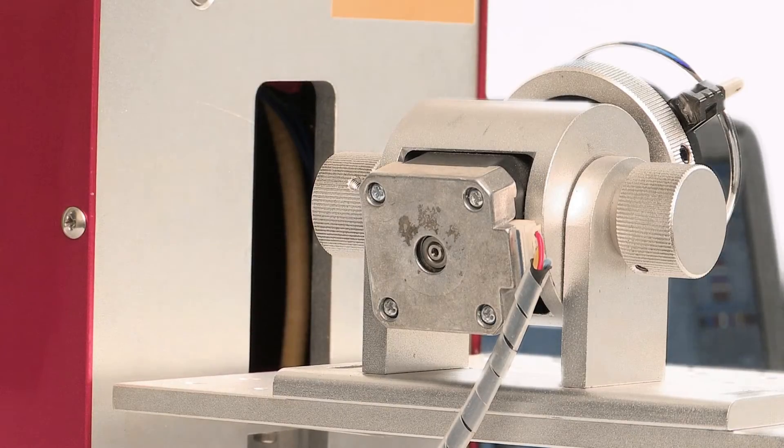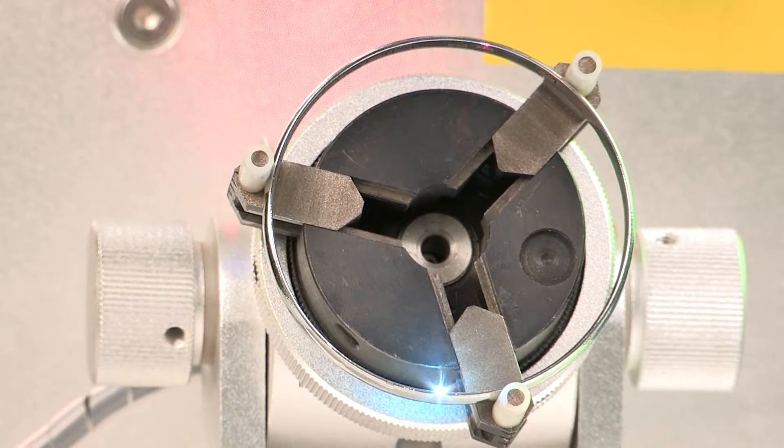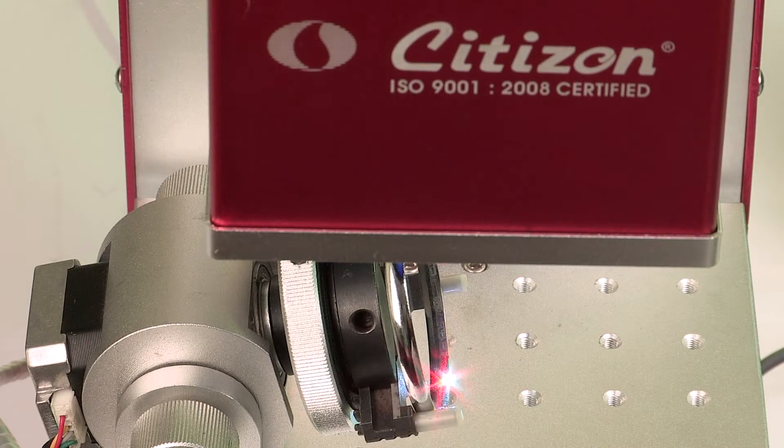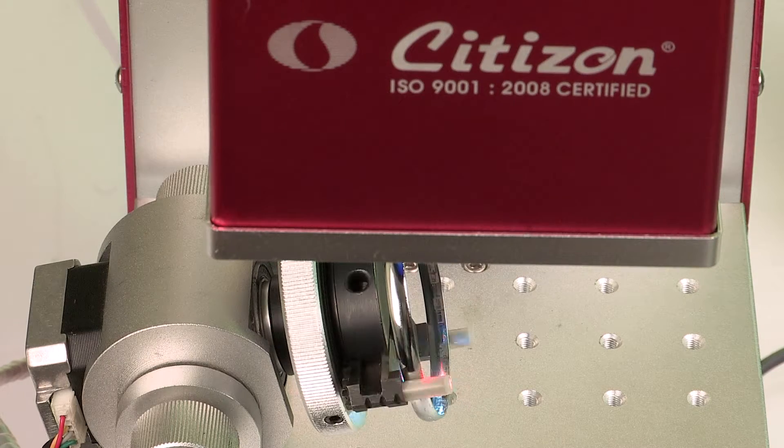The rotary head is made in such a way that round samples, especially rings and bangles of varied sizes, can be easily engraved on the inner and outer surfaces with excellent finishing.